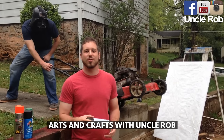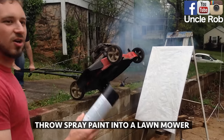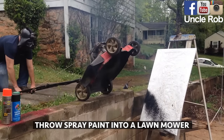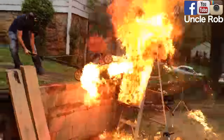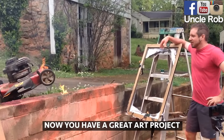Arts and Crafts with Uncle Rob. Today I'm going to show you a great arts and crafts project. Throw the spray paint into the lawn. Holy shit. And now you've got a great art project that you did with your kids.